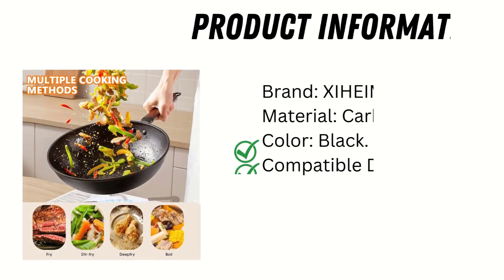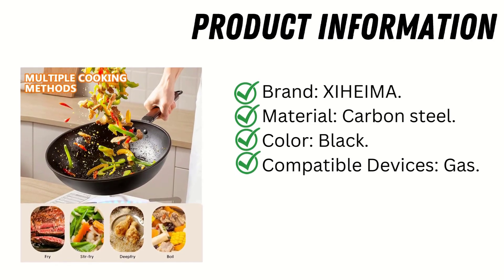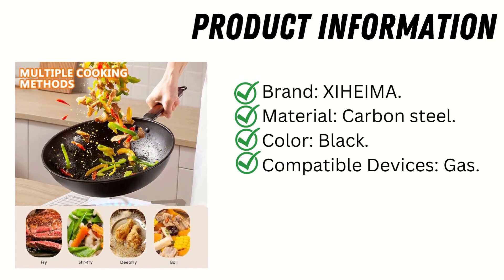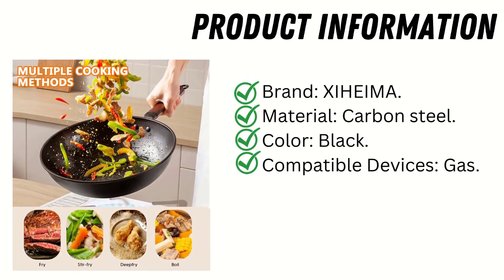Product information. Brand: Zihima. Material: carbon steel. Color: black. Compatible devices: gas.